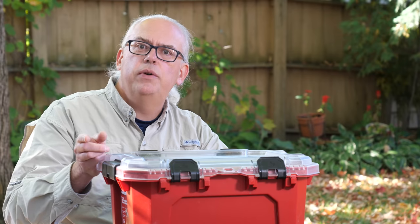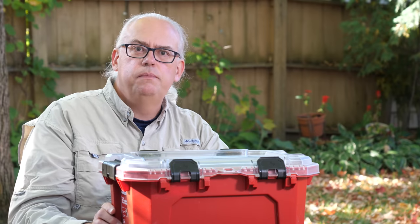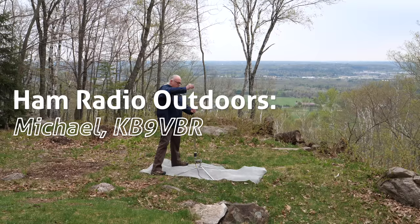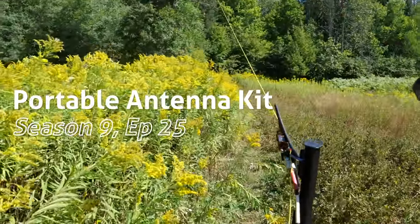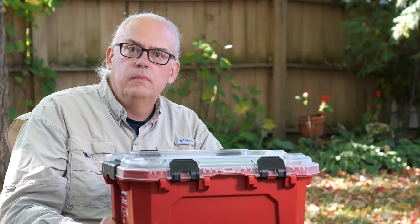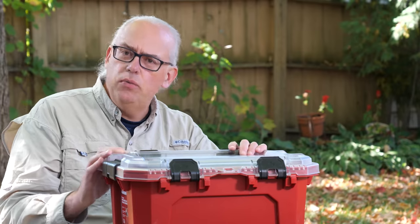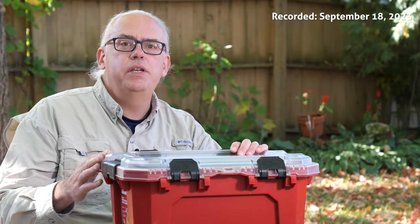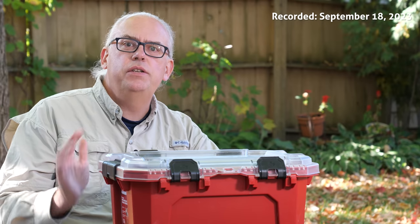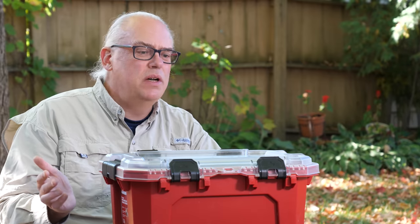Today I'm going to share with you the latest iteration of my ham radio portable antenna kit. The summer season is winding down and I thought now would be a really good time to share what I've been using as my portable antennas as I've been doing Parks on the Air deployments over the last few months.